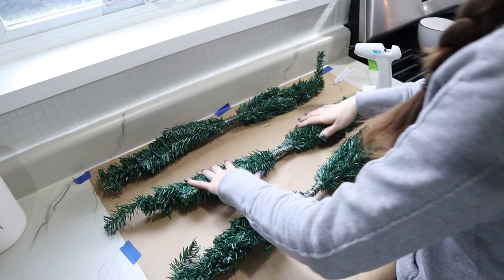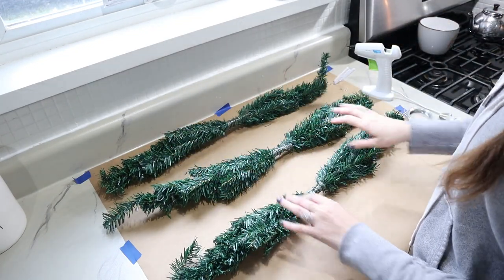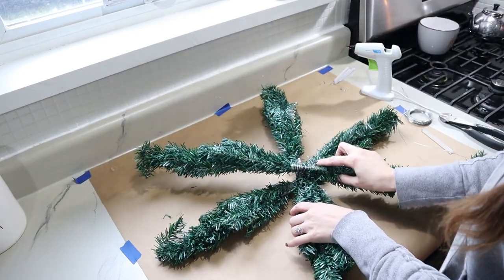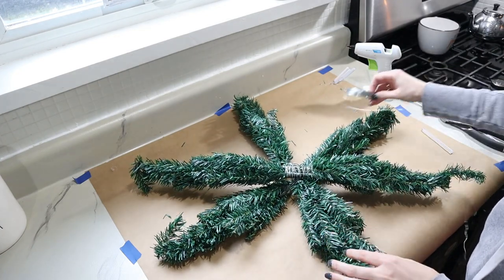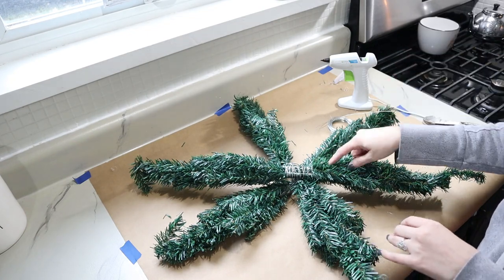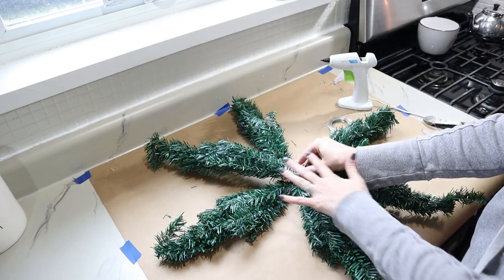Now we have our three bunches all wrapped up in the middle and ready for the next step. We're going to place these in a snowflake or star pattern, just stacking them on top of each other. I'm going to use wire and hot glue to secure the middle, just like before, but we're going to be wrapping a lot more to secure this all so it stays in place.